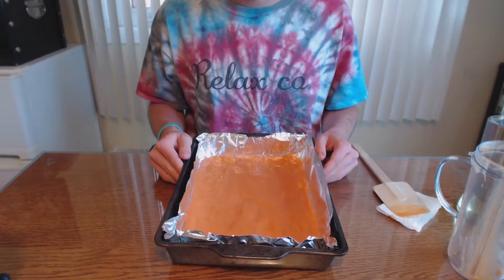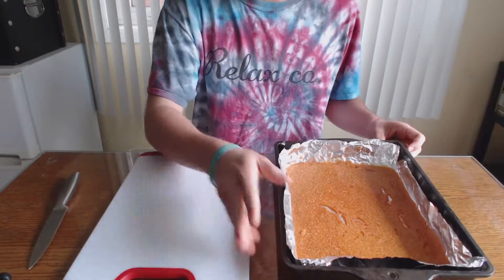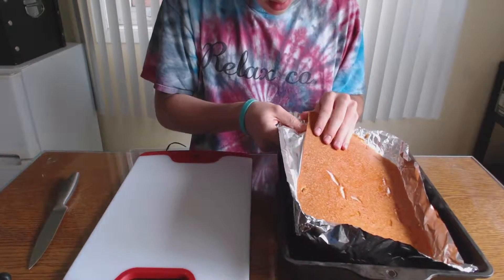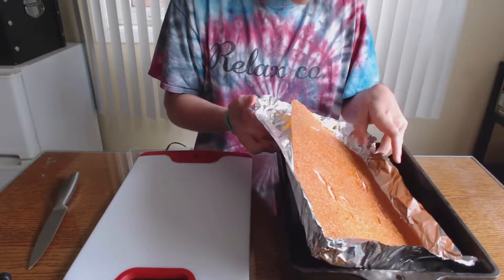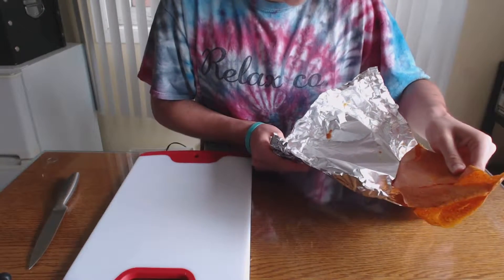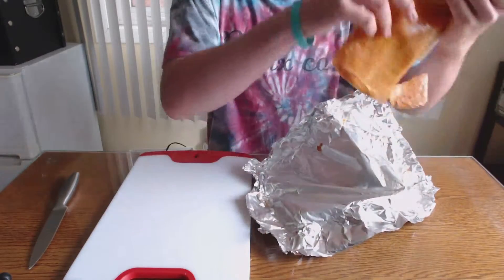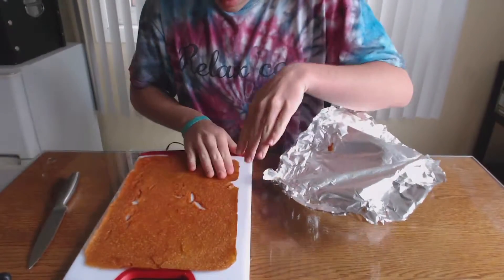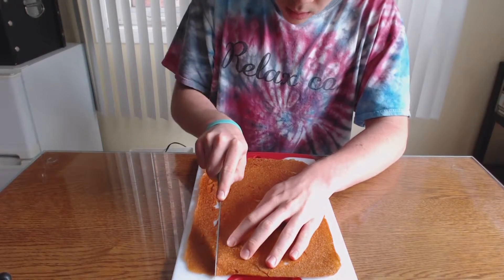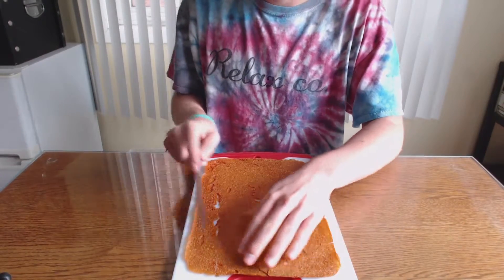Time to put it into the oven until it's all dry. The fruit roll-up is now done in the oven, and now I'm going to take it off of the tin foil and cut it into strips. Make sure you keep a close eye when it's in the oven, because I cooked the edges too hard and now they're crisping and cracking.